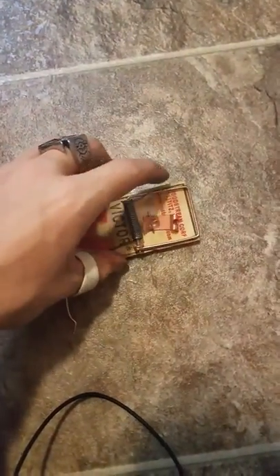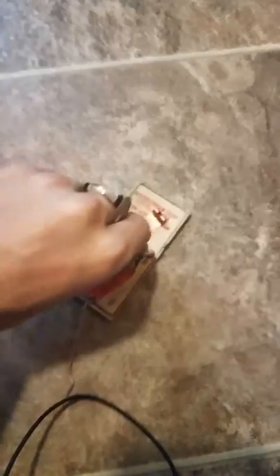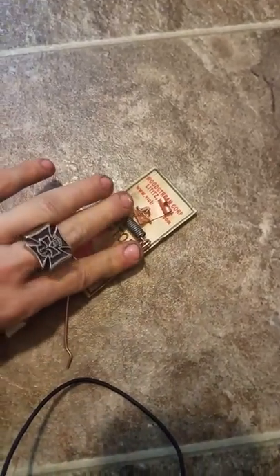All right, I felt like making a video on how to set and unset a mousetrap. It's actually kind of easy. Set this — make sure the loop is off to this side.